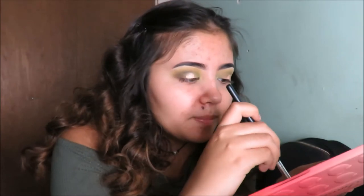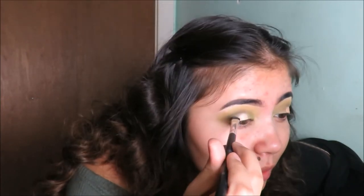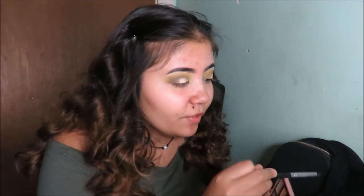We're going to use the ELF concealer brush to pack on Primavera on the center. Then take a brush and pick up Bless Her Heart from the Too Faced Sweet Peach palette — it's a light shimmery color — and blend it in with Primavera. And that's it for the eyes!